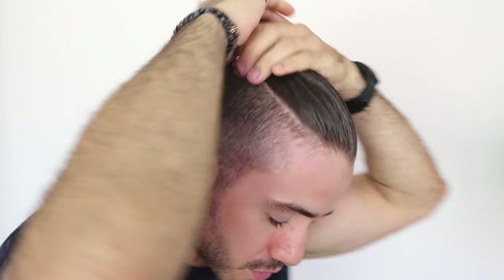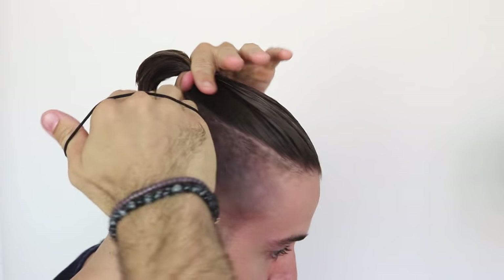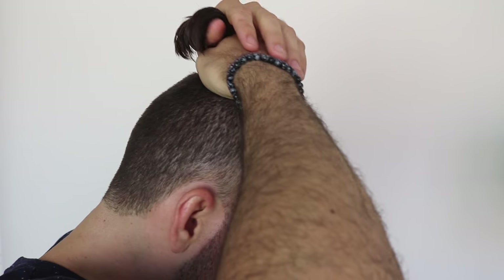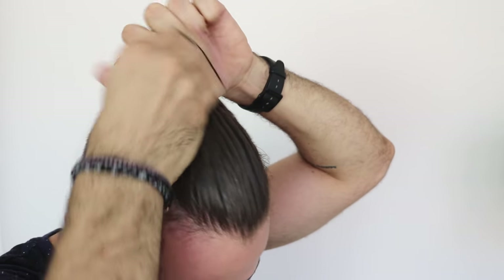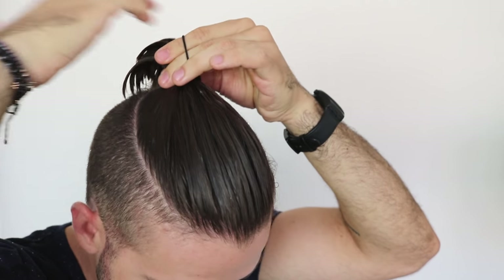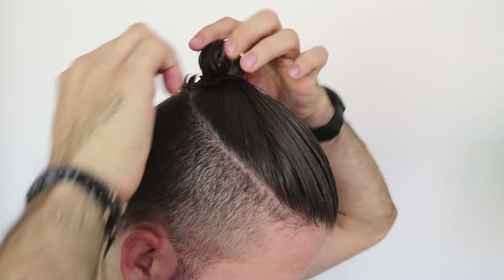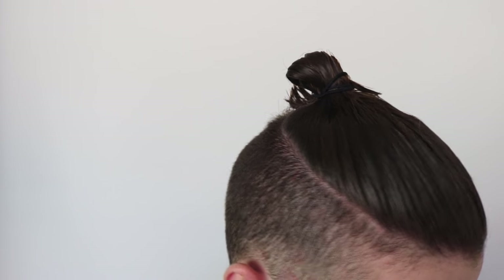Once you have all the product in, brush your hair back one more time to make sure it's straight. Then grab your elastic — I'll use my right hand — and gather the hair into a bun. I like to place it right at the back here, though some people prefer it higher up top. Loop the elastic once, twice, until you can do it one more last time, and on the final loop just go halfway to keep the bun from being too long.